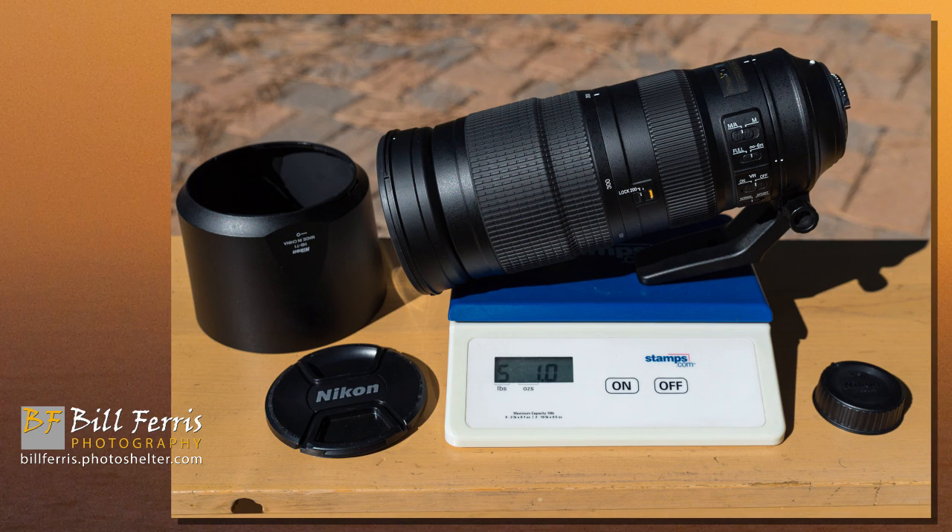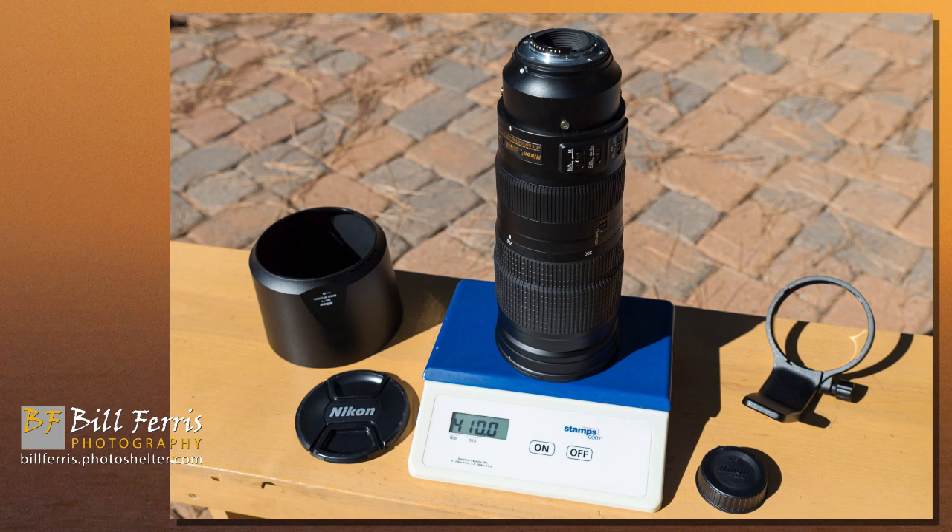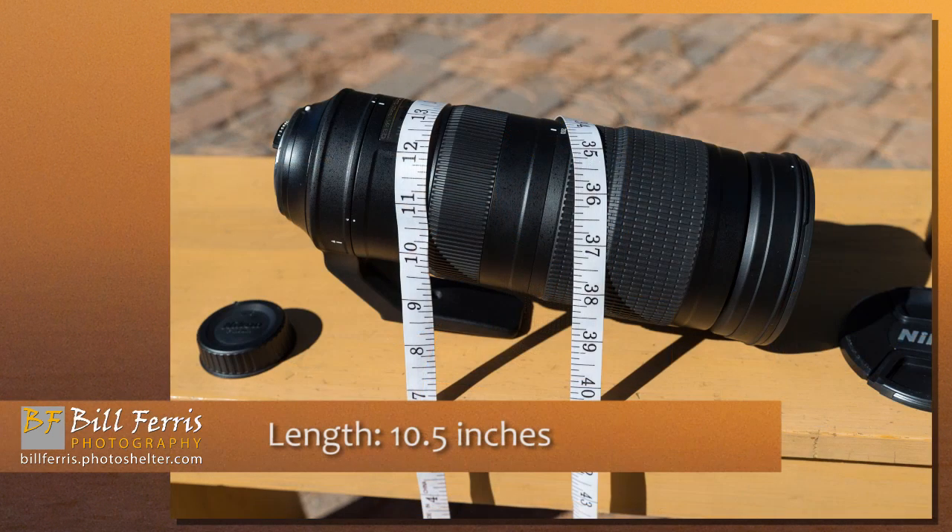If you remove the lens hood and shoot just with the lens itself and no caps, the weight is 5 pounds 1 ounce — 81 ounces. And if you strip it down for the lowest weight option for shooting handheld by removing the tripod collar, the weight is 4 pounds 10 ounces — 74 ounces. The length without the lens hood or caps is 10.5 inches, with a diameter of 4 inches across the front element and a circumference of 13 inches.